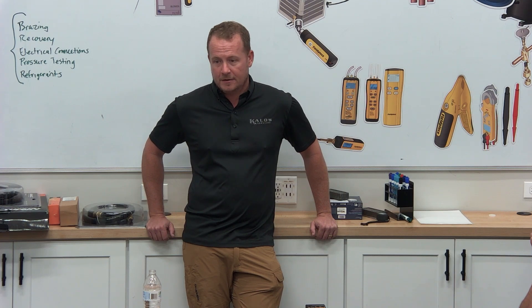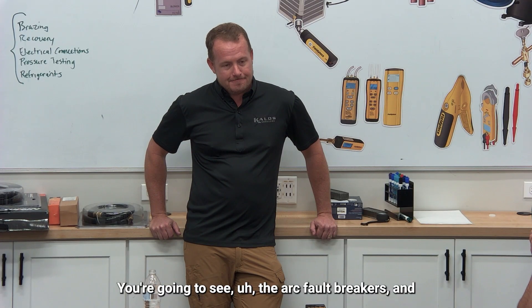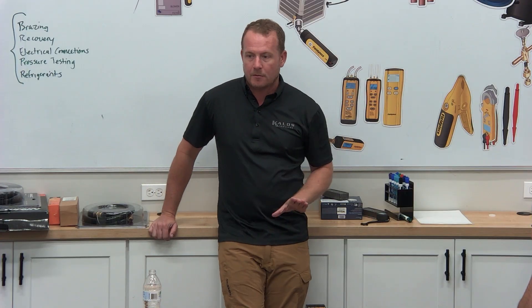A circuit breaker panel — that would be a good one. Now, what are you going to see if you look at a normal breaker panel in someone's house today? You pull the panel off, you look at it — you're going to see the arc fault breakers. Every arc fault breaker is going to be warmer. Every one I've looked at, they're warmer.